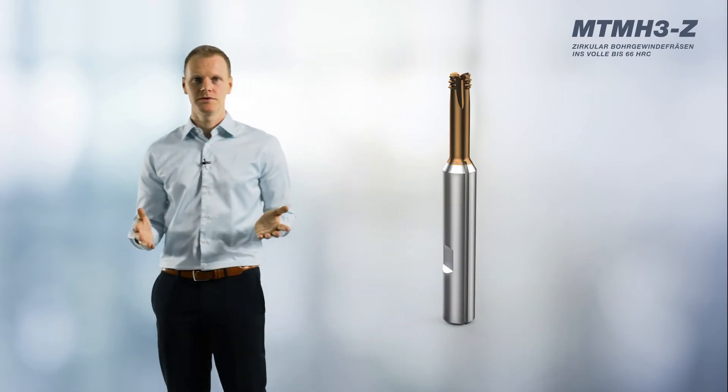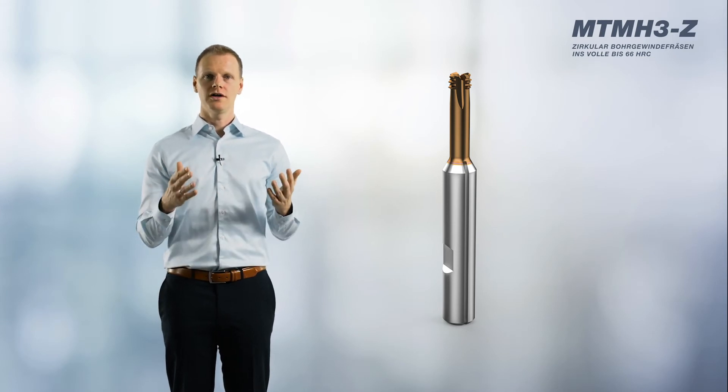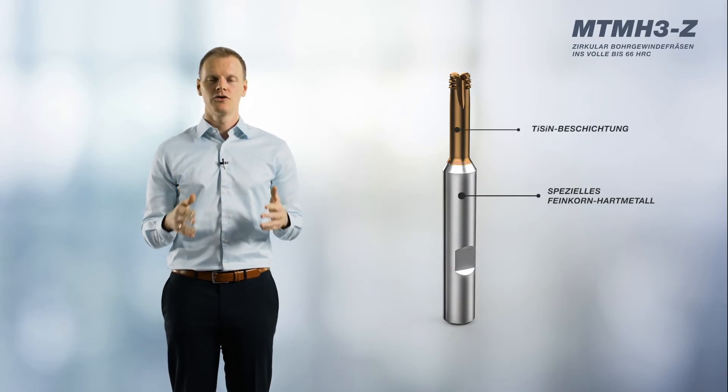Let's take a closer look at the MTM-H3Z. The biggest challenge in development was finding a perfect combination of carbide grades and tool coating. With the carbide grade, we had to find a balance between high hardness and optimum toughness. In the case of the coating, on the other hand, our focus was on the issue of temperature resistance due to dry machining. We were able to overcome this challenge by using a special grade of fine-grained carbide, in combination with a Tysin coating.